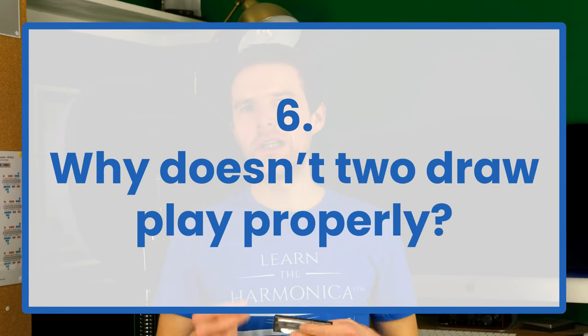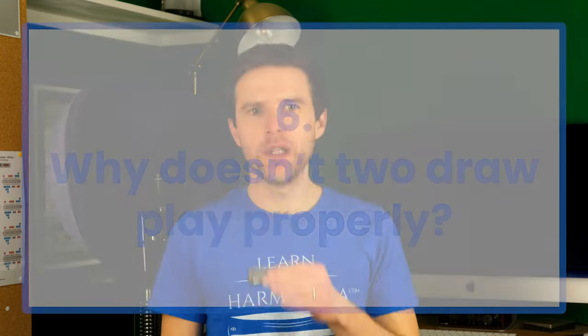Why doesn't my two-draw play properly? The answer is it probably does — it's down to your technique. You're pulling too hard. If you relax your breath, drop your shoulders away from your ears, don't pull the air in at all, just breathe, you'll get a lovely clean two-draw.